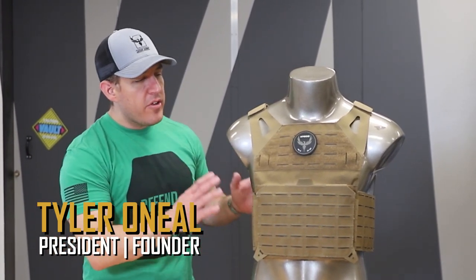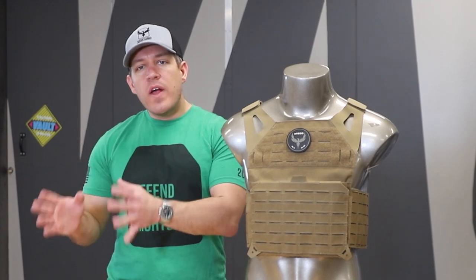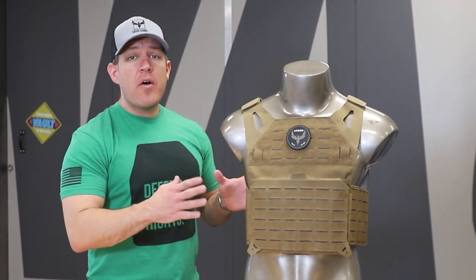Hey guys, Tyler again with AR500 Armor. Today we are doing a quick tabletop overview of our Invictus plate carrier. You know about our Testudo, you know about our Veritas, and you know about their light variants, but you might not know about our Invictus.